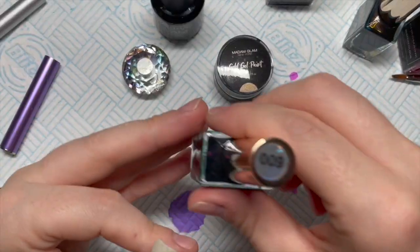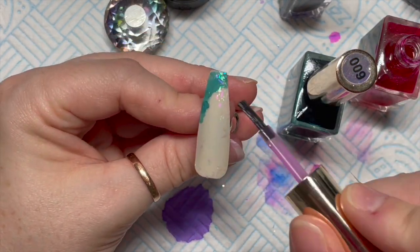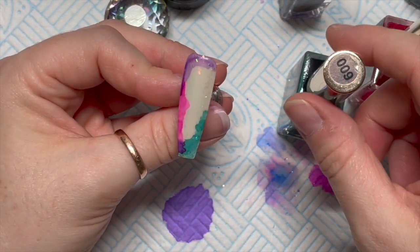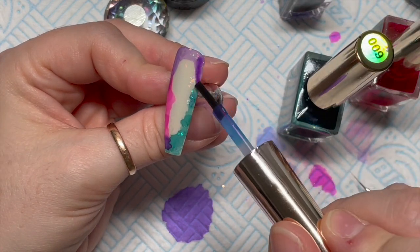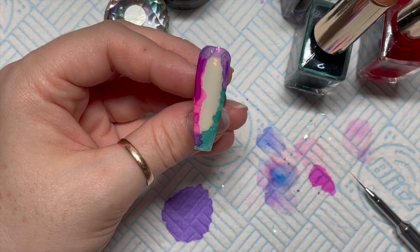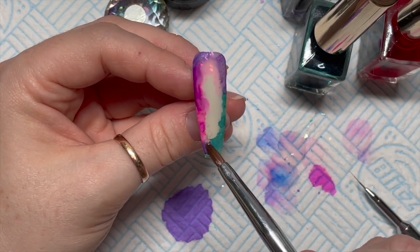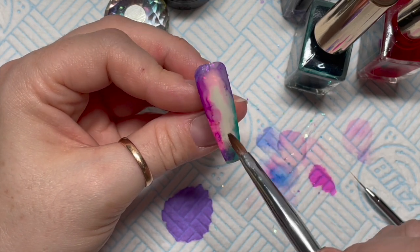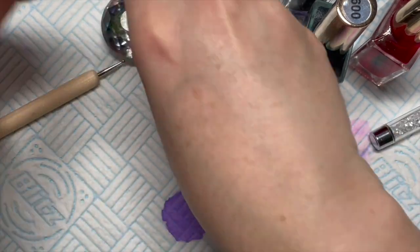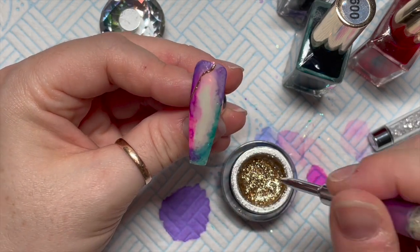I'll leave that lady's Instagram account — the one who inspired these nails — down in the description box below. This is a sort of turquoise green that I'm adding to this one. The mylar is mostly on the outside of the nail on this one — I thought she'd done one that made the ink look like it was bordering the nail, so I did one like that as well. This time I've only used the purple, pink, and turquoise — not the blue. I'm using acetone on my old acrylic 3D brush to blend out the edges.